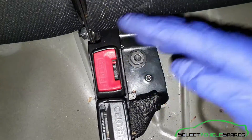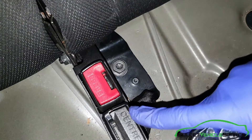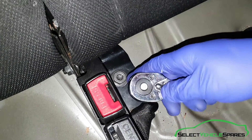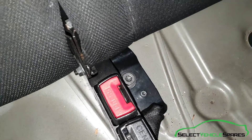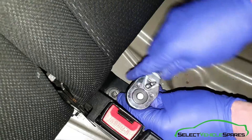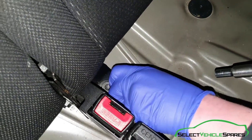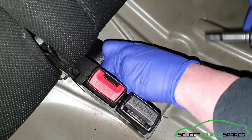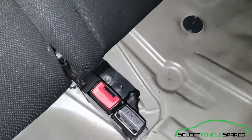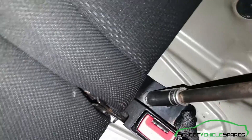Now the backrest. On the seat belt, where the hinges join and split, there's two bolts there. You don't have to remove the seat belt clips but it just makes it easier and there's less in the way. Holding that to the bracket is an 8mm - the small one of the two. The larger one is a Torx, but to avoid stripping it use the outside of it, which is a 17mm socket.